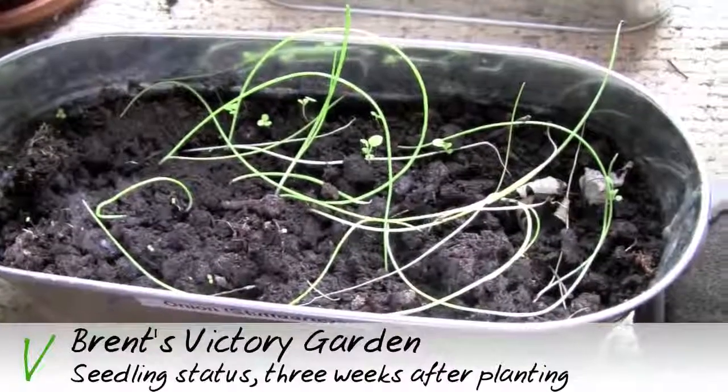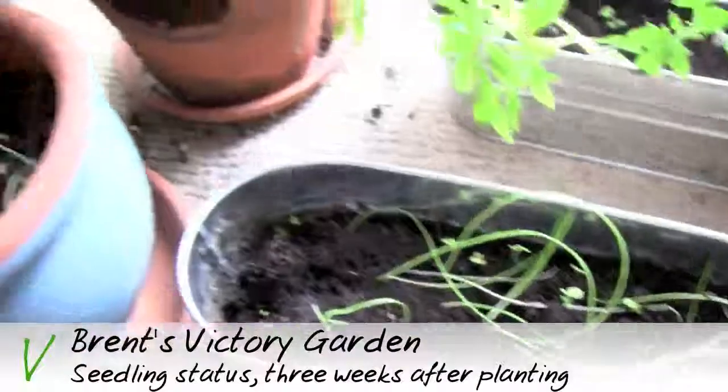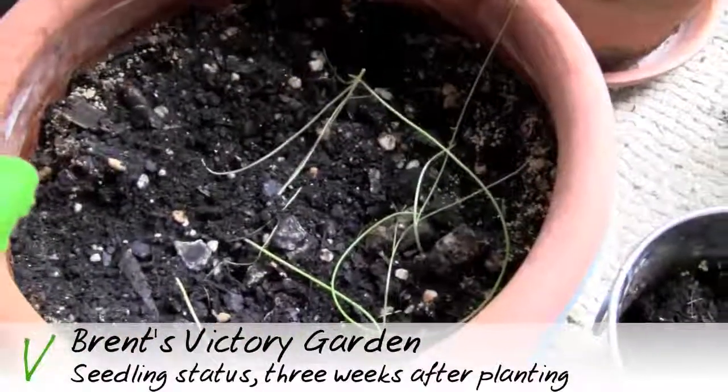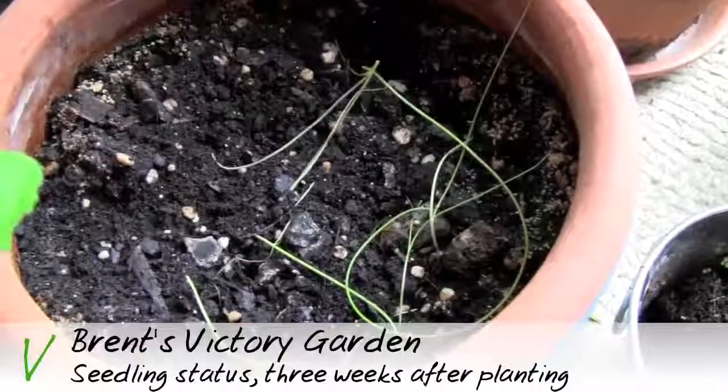Here we are with the onions, kind of falling all over themselves in a big tangle, but doing well in that small pot. Over here we see the larger pot — for some reason they're not so happy here, just kind of flopping over. Not sure what's going on there, but I'll find out.